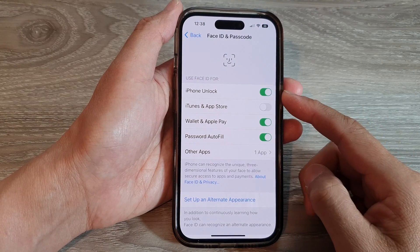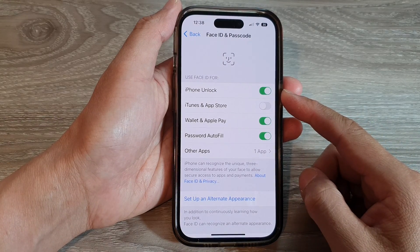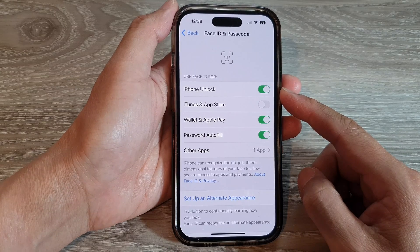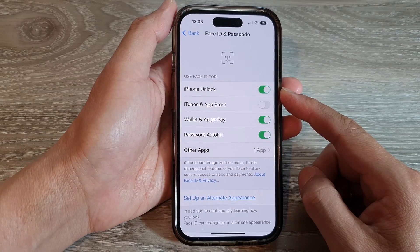Hey guys, in this video we're going to take a look at how you can enable or disable iPhone unlock with Face ID on the iPhone 14 series.